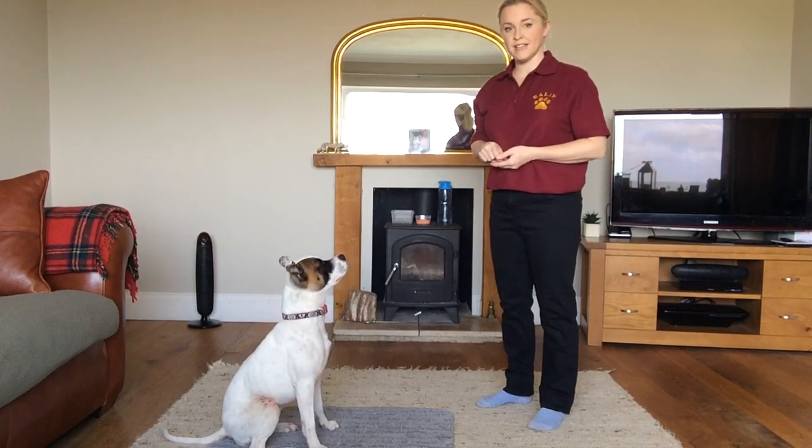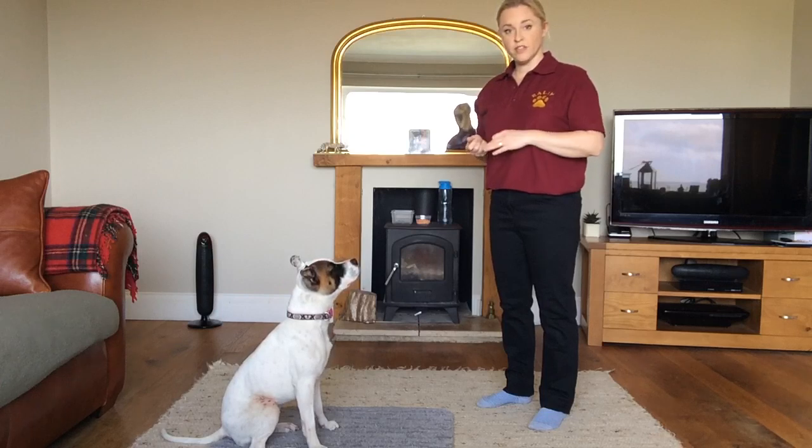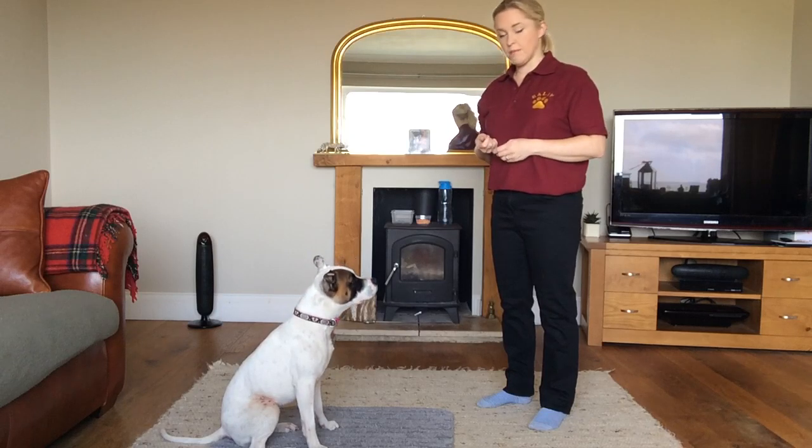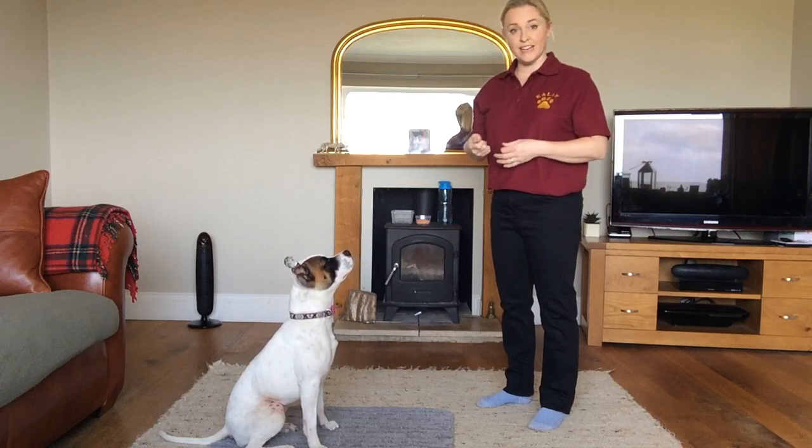Hi, I'm Sally. This is my dog Maggie Mae and today we're going to be doing the lie flat. We're going to start with putting her into a lie flat position with a command and hoping that she does it, and after that we'll show you how to achieve it.